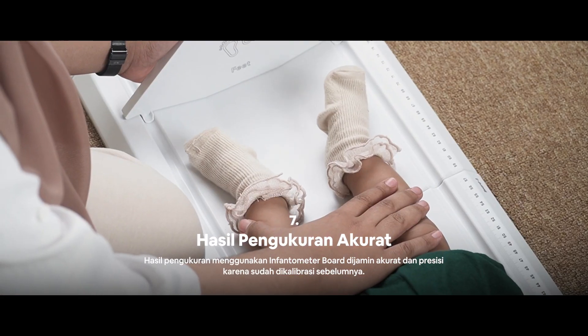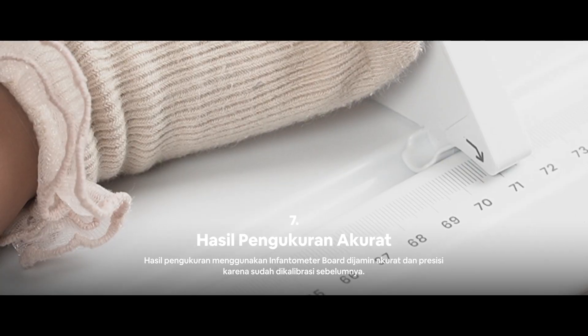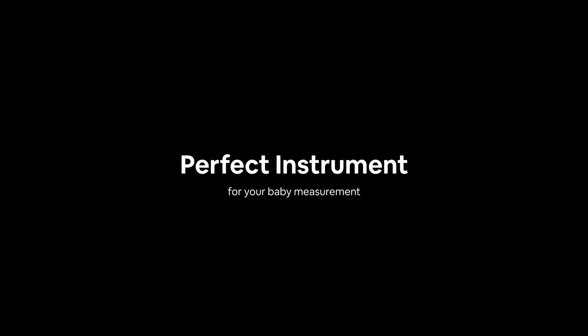Last but not least, the measurement result using Inventometer board is very accurate and precise. Inventometer board — the perfect instrument for your baby's measurement.